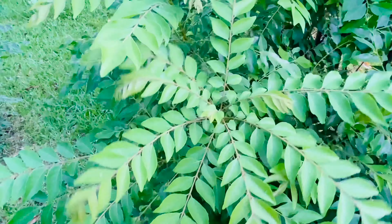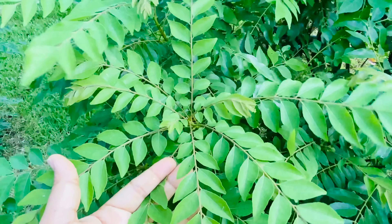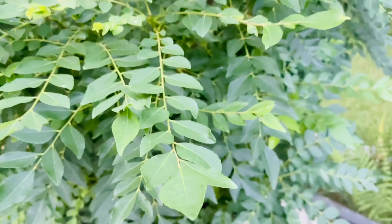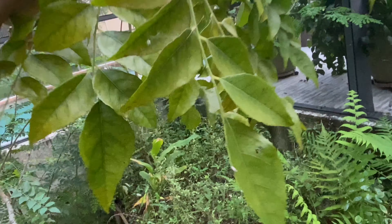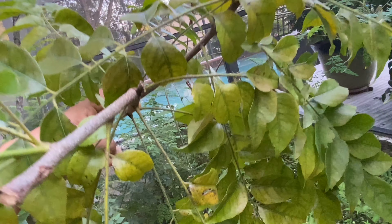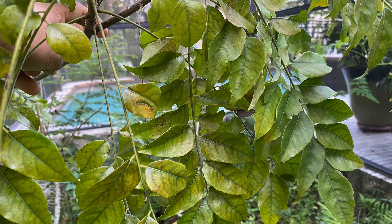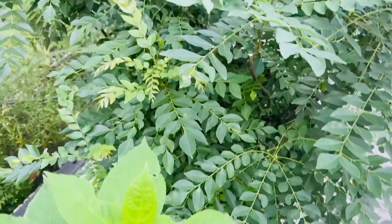During winter time, curry leaf can experience interveinal chlorosis on its leaves. Chlorosis is nothing but complete yellowing of the leaf due to a lower amount of chlorophyll. Chlorophyll pigment in the leaves is responsible for green coloration in the plant. As you see, during winter the leaves turn yellow due to the limited amount of chlorophyll while the veins remain green. This yellowing of the leaf is what is called interveinal chlorosis.